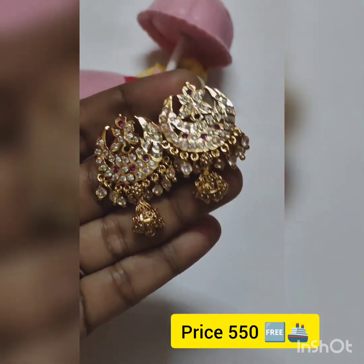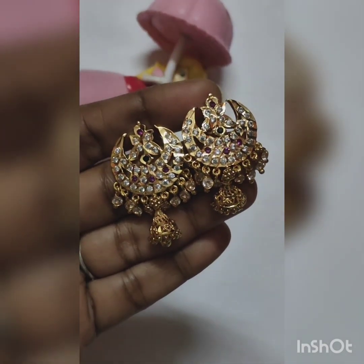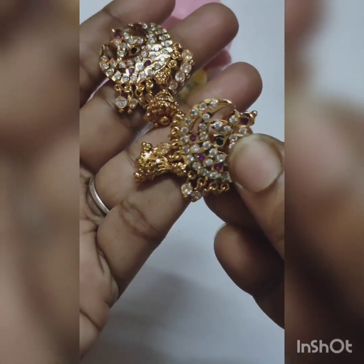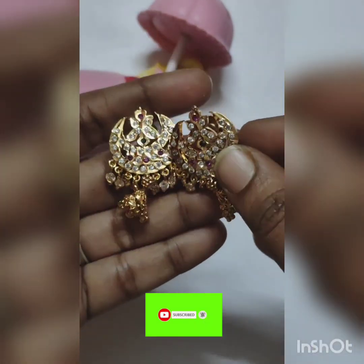You can buy gold jewelry from the store. You can buy via screenshot. We don't have cash on delivery — GPay mode is available. If you like these collections, please subscribe to my channel for more updates. Thank you so much.